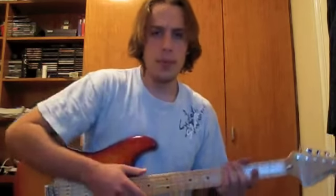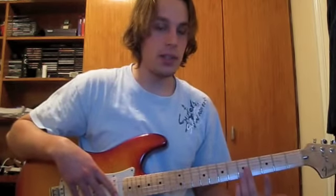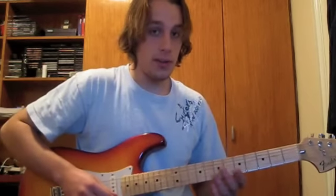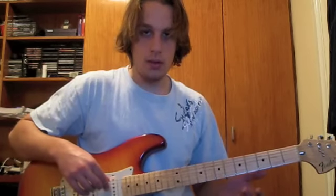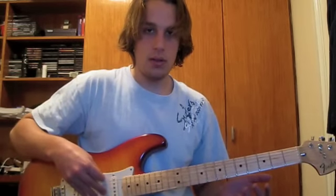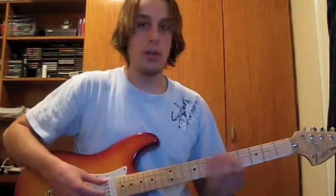Here's an example of how a guitar tablature looks like. As you see on the example, there are six lines representing each of the six strings on the guitar. Starting from the thinnest string, which is the E string, followed by the second string which is the B string, the third string is the G string, the fourth string is the D string, the fifth string is the A string, and the thickest and last string is the low E string.